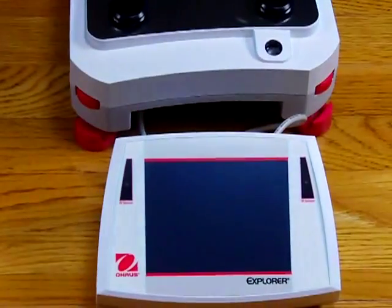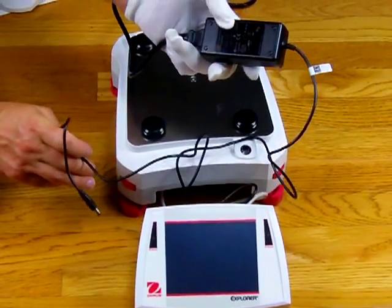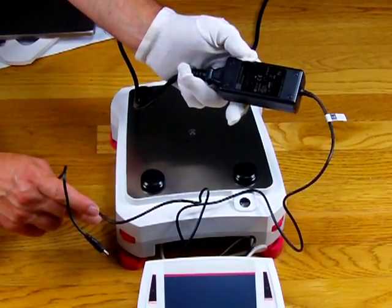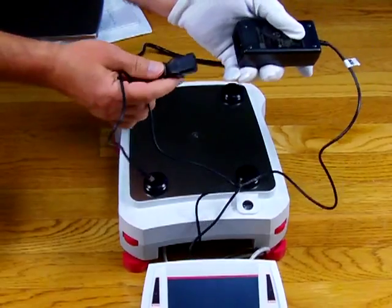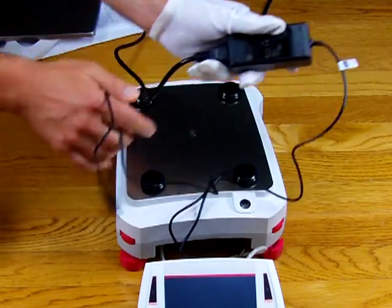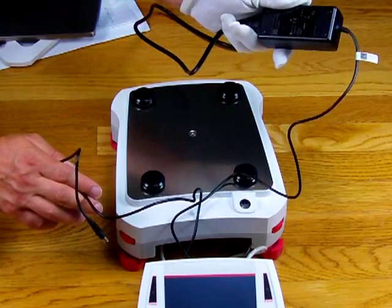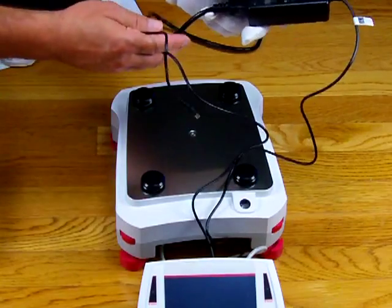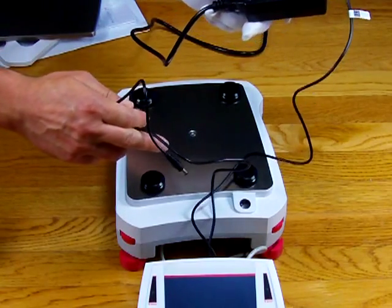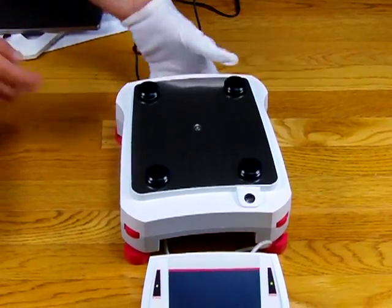Another nice feature is that these balances all come with universal power adapters. The adapter senses the incoming voltage, so all balances come standard with the 110 cord for the US. If going overseas, you simply change out the power cord to a 220 cord and the AC adapter automatically senses the incoming voltage and switches over. So you can use this adapter for 220 or 110 — the only difference is the power cord.